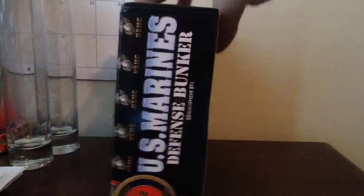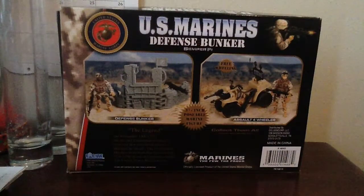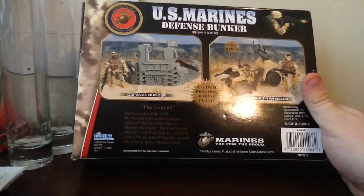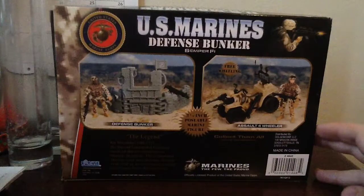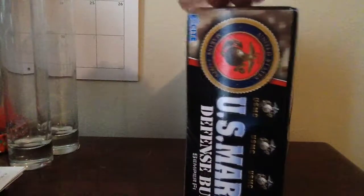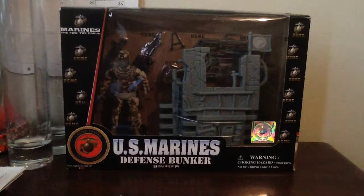Here is the side of the packaging, and here is the reverse side of the packaging. It says the same thing down here about the Marines and the beginning of the Marines. If you want to know what that says, check out the video about the Assault 4 Wheeler — I will have a link to that video in the description box below so you can go check that out. Now with that being said, let me go ahead and break this out and let's see how decent this little set is.